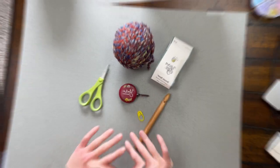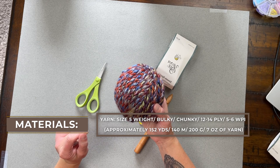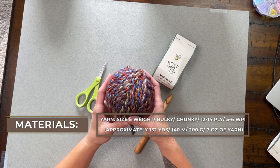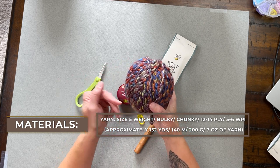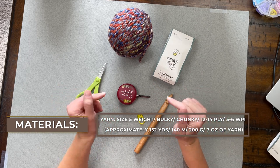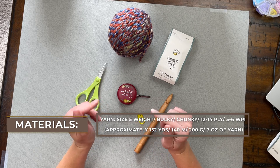Once you are ready, let's dive into the materials I used to make the September bulky beanie. We're going to need a size 5 weight, bulky, chunky, 12-14 ply, or 5-6 WPI sized yarn in whatever color you like. I used Yarn Bee Dream Spun September Sunset — approximately two skeins, which is about 152 yards, 140 meters, 200 grams, or 7 ounces of yarn.